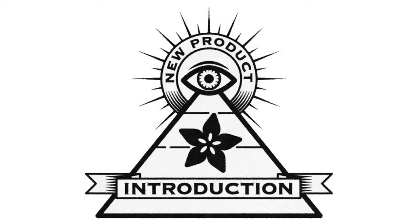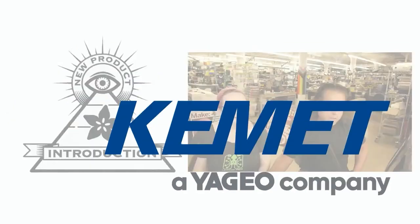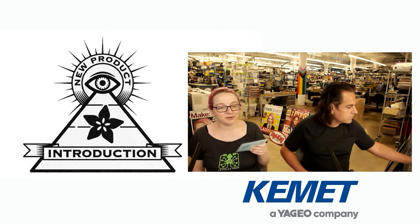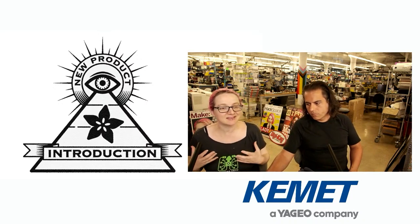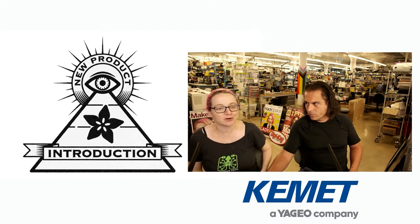Eye on MPI. This week's IMPIs are from Kemet. Lady Ada, what is your pick from DigiKey this week for Eye on MPI? I'm glad you asked. We got this — a series of sensors from Kemet. They are the TRS series of thermostat sensors. And what's neat is I actually learned a lot writing this Eye on MPI because I misunderstood how they worked.